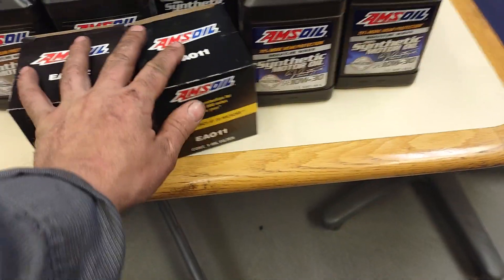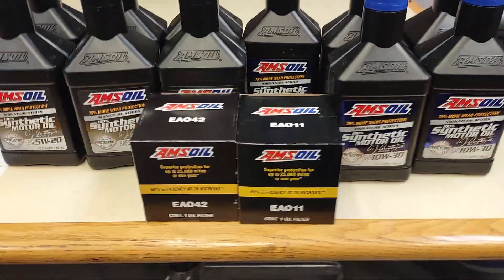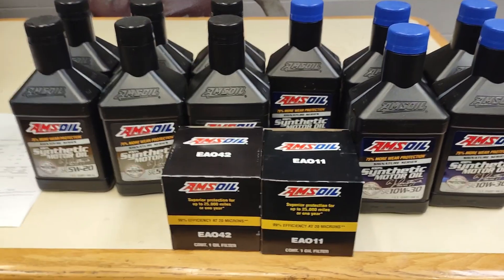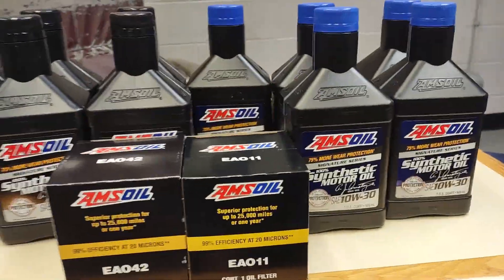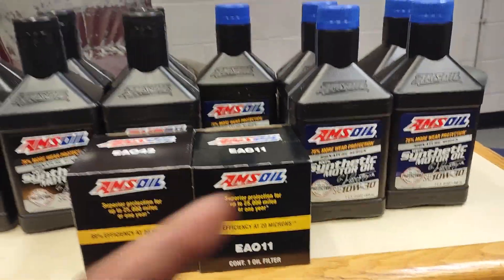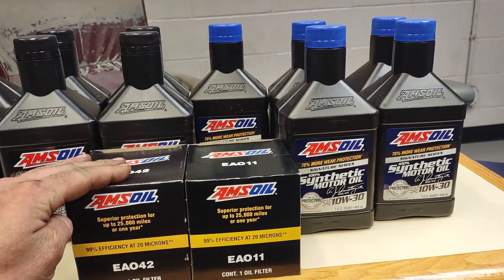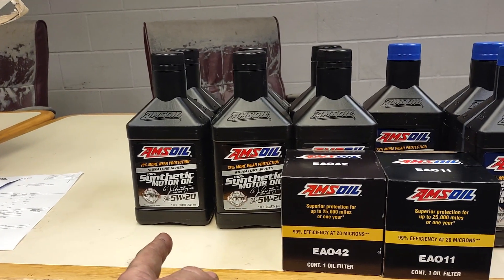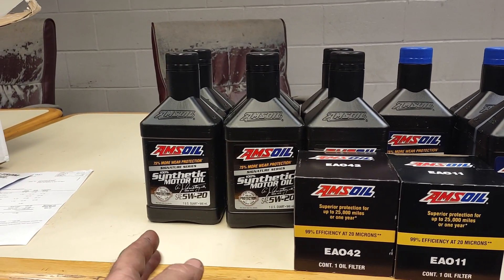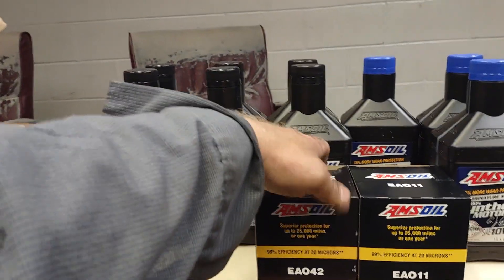Well, all the goodies showed up. I bumped it up to a 10W30 in the Dodge because of the wear — the Dodge is really wearing, and that's actually what Amsoil suggests for my motor. And then the 5W20 for the Town Car, and then I got their filters.